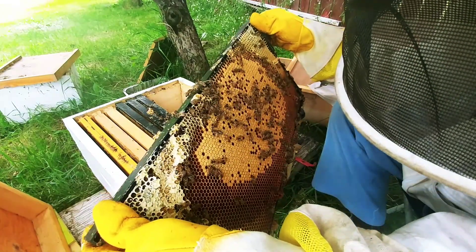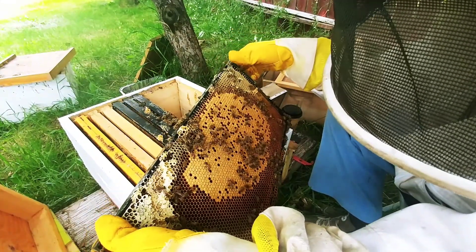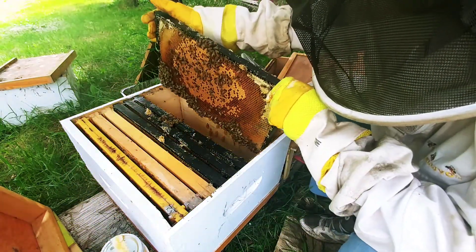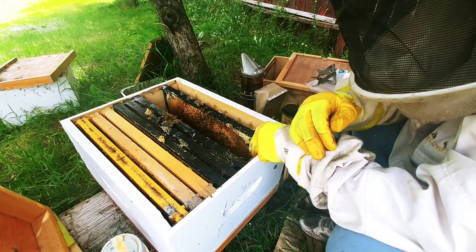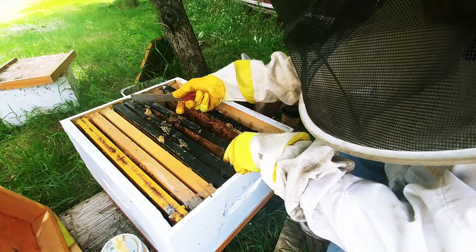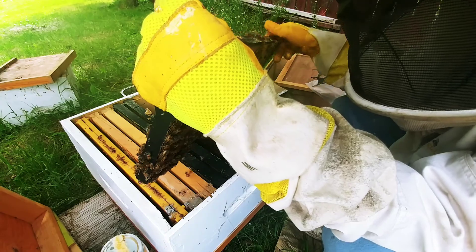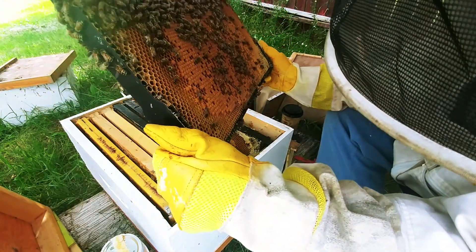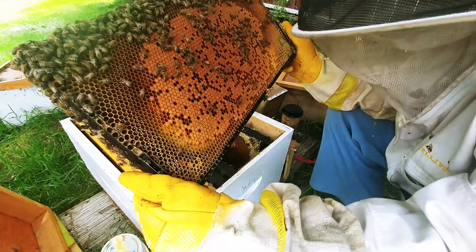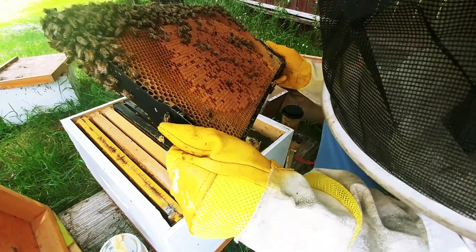And it looks like fresh nectar here, some fresh nectar along the other side. That was nice to see — this hive is now going somewhere. Next frame, full of brood, and I see larva on the side all the way around.